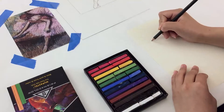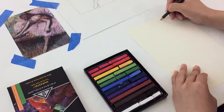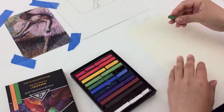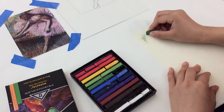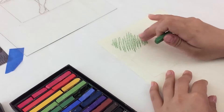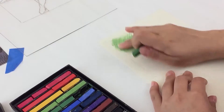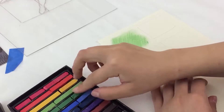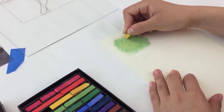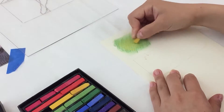Now set aside your sketch and start to experiment with soft pastels and different techniques for blending. Use one of your sheets of soft pastel paper and draw several different boxes on the paper. In the first box, try out making straight diagonal lines in one direction and then softly rubbing the lines with your finger and see the effect. Choose another color to make lines in the opposite direction over the first color and notice how the colors blend.